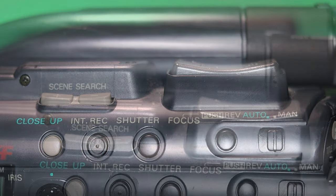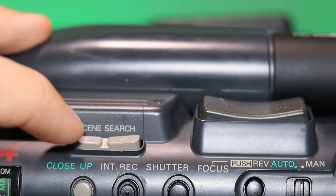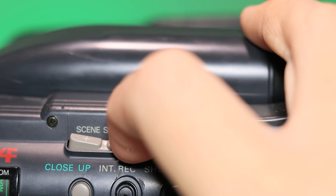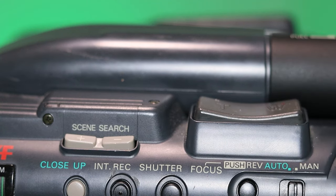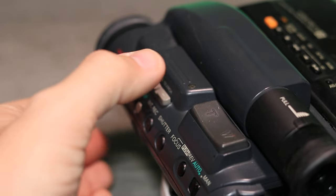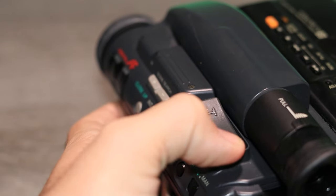You have scene search, so when you're in record mode you can push the minus button to go back to the first frame you just recorded, or push the plus button to fast forward to the last frame. You've got your power zoom here — I think it's probably a one-speed zoom, so it goes one speed zooming in and one speed zooming out.